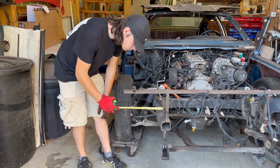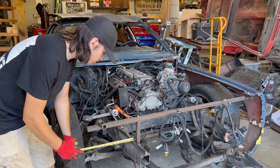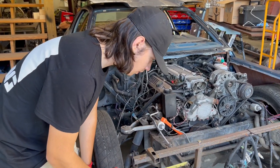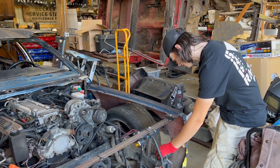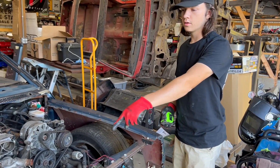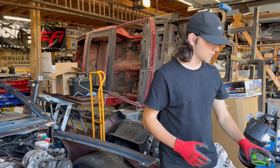What are you measuring? From the frame to this. About nine and a half. So that was nine and a quarter inch? That was nine and three quarters. This is nine and a quarter. Off by a half inch.